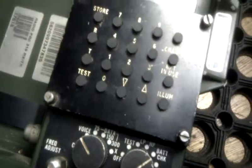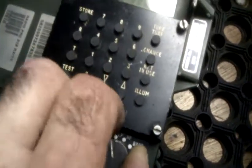The battery check reads 25 volts. Now, to charge the battery with the hand generator.